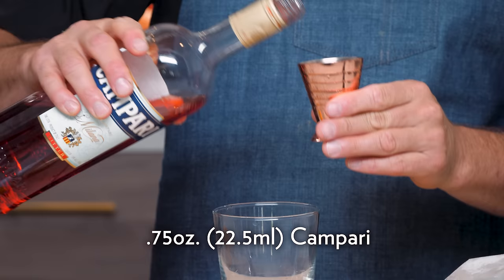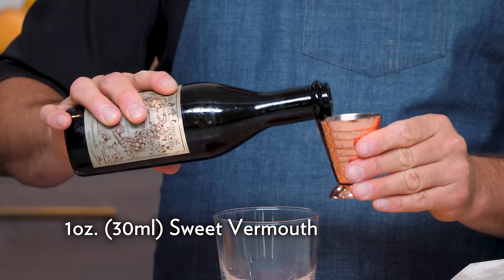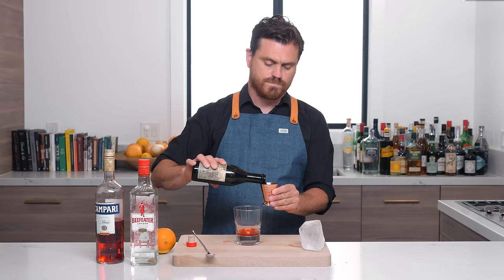You have a better balance in the bitters. First thing we're going to do is take our Campari and we're going to do three quarters of an ounce, just right into our glass. And then we're going to do one ounce of sweet vermouth. We're using Carpano Antica, as should you for this particular Negroni.